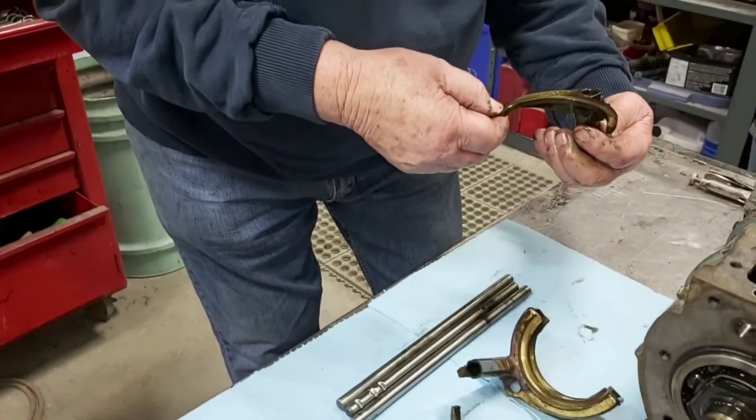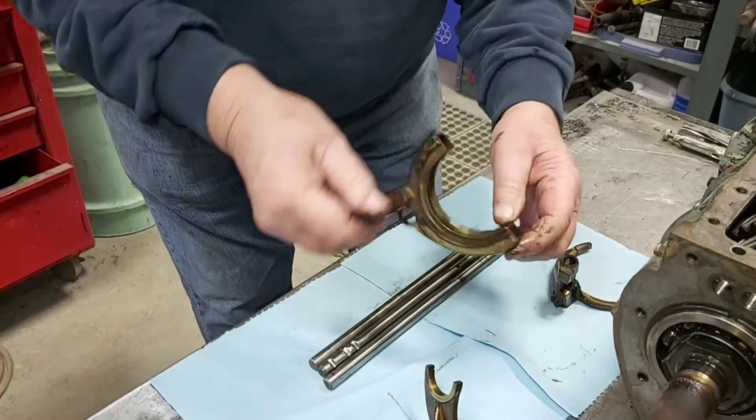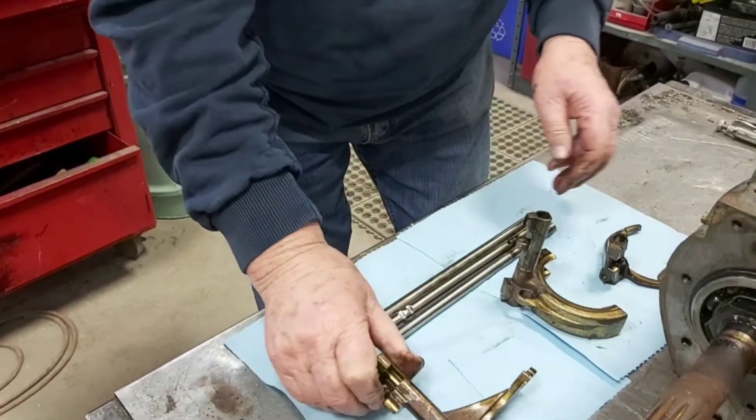Look for wear on the selectors — and there's always wear. There's nothing broken, and they're really not too bad. Reusable.